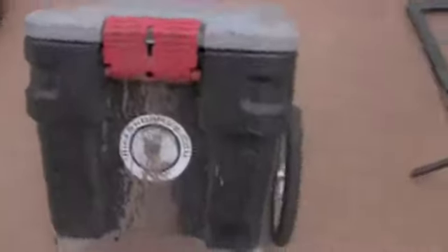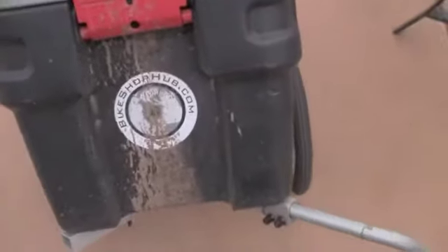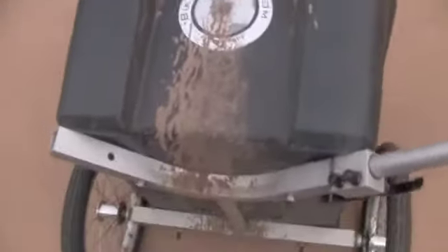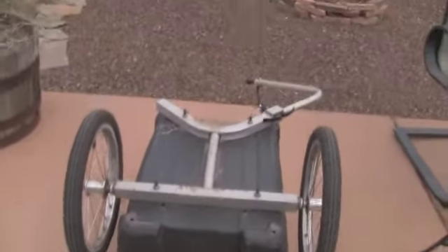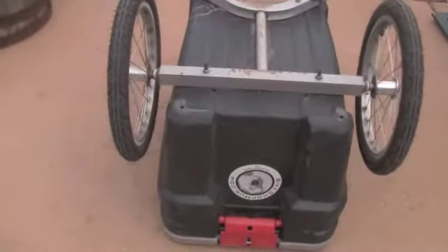You can pick it up by the hitch here and sort of wheel it around wherever you need to go. I actually ran to the store and picked up some groceries with the trailer and then wheeled it into the kitchen and unloaded all the groceries. The wheelbase is narrow enough to fit through a door pretty easily, and you're able to maneuver it around pretty well.